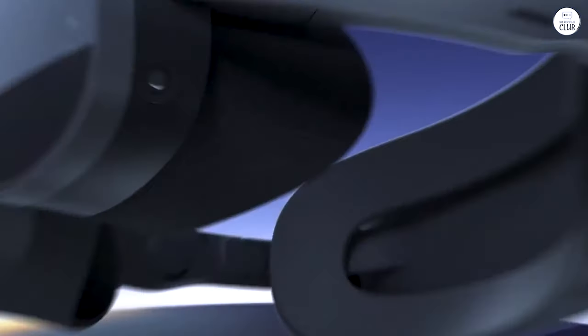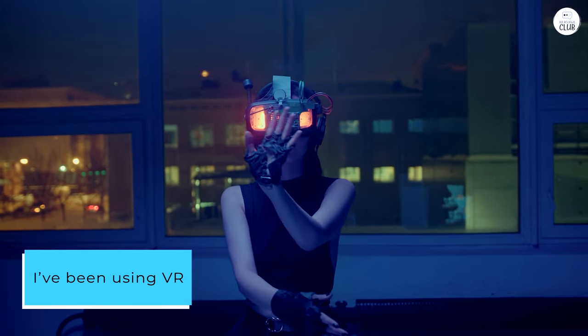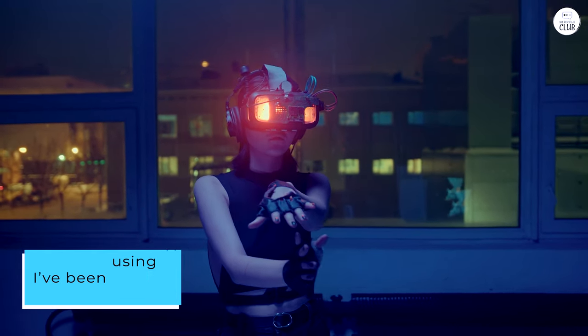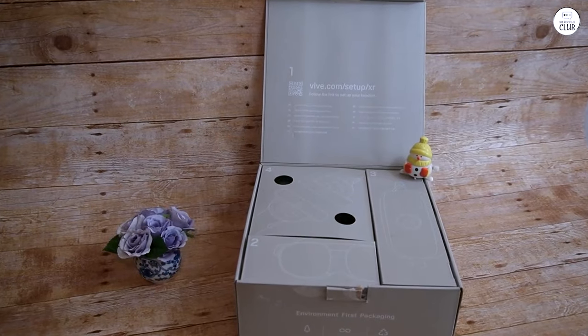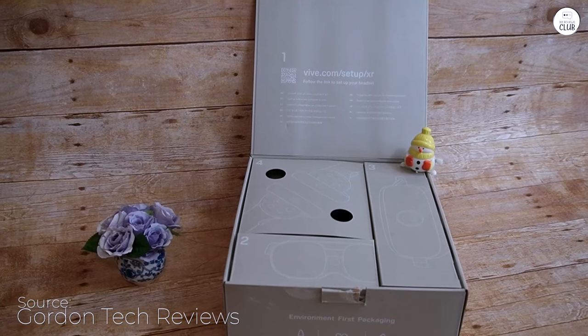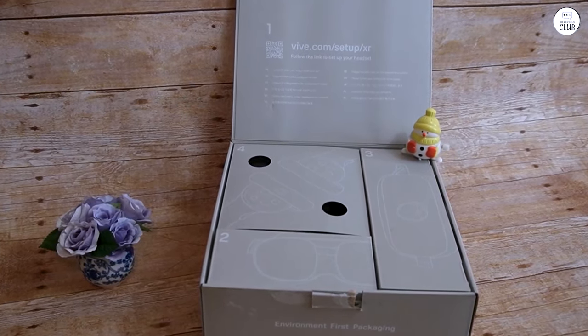But I was pleasantly surprised. I've been using VR since consumer headsets became available, and the XR Elite represents a noticeable improvement. The pancake lenses make a significant difference, providing much clearer and more defined images than the Quest 2. The diopters are an added bonus.